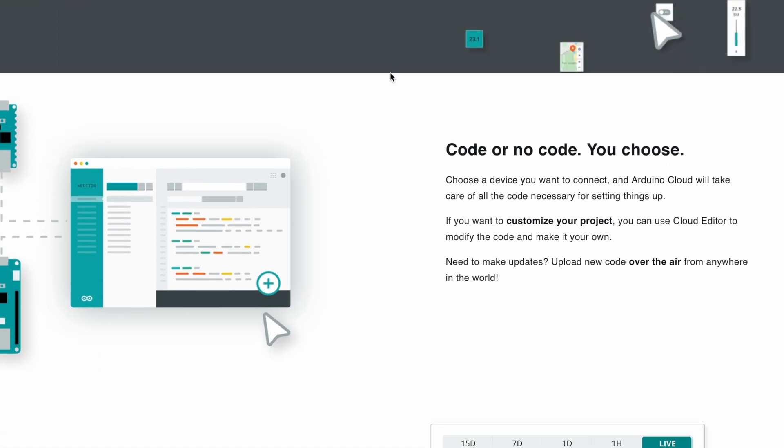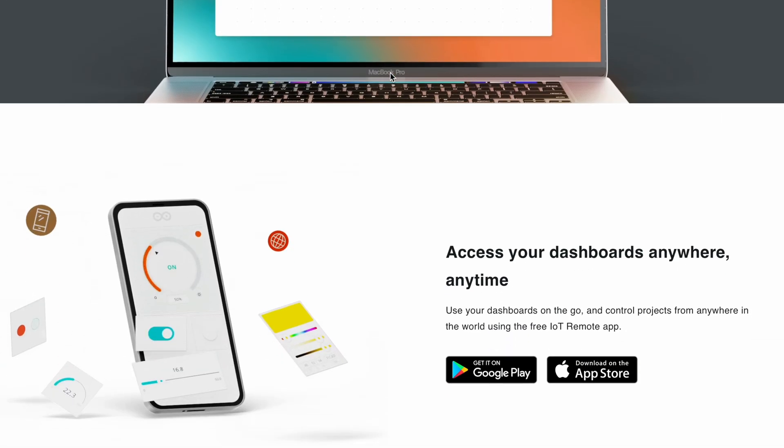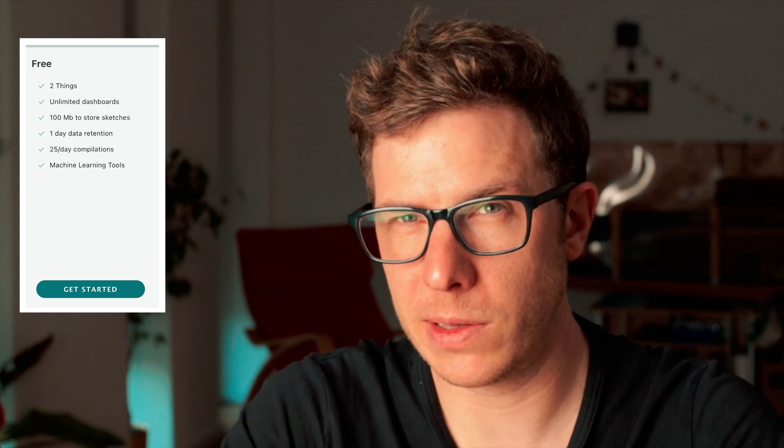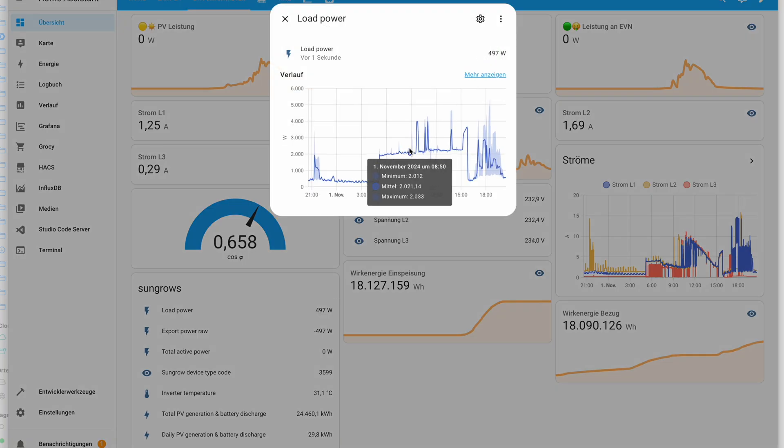One final thing to look at is Arduino Cloud, which lets you manage your Arduino Uno over the air — update code, log data, and monitor sensors, all online. They also have a free plan. Personally, I prefer keeping things local and in full control, so I would use a local MQTT broker and Home Assistant, which is free, open source, very flexible, and works great.